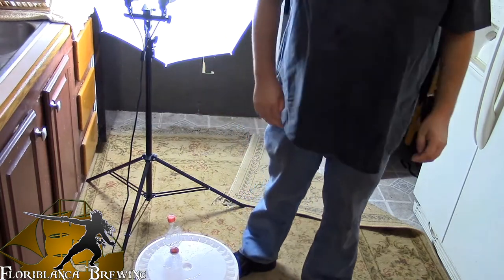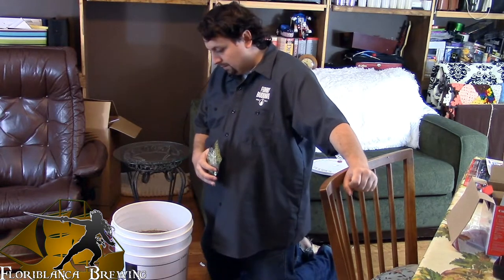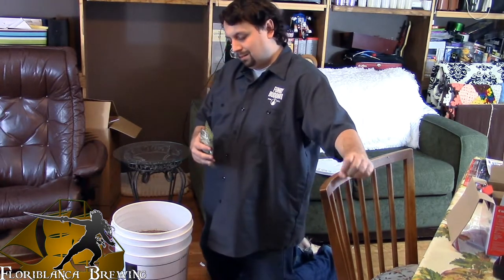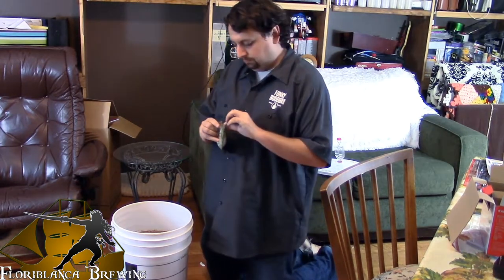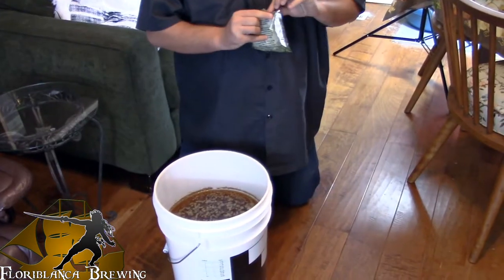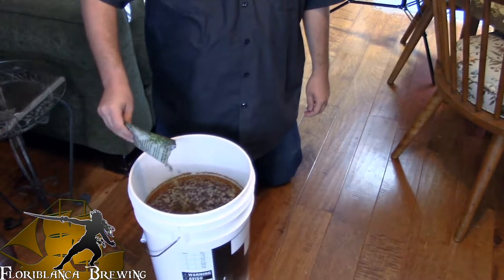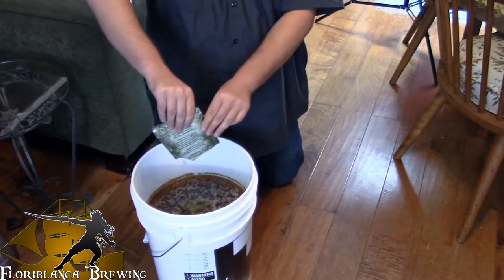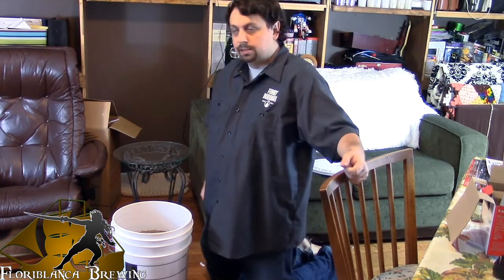And we'll let you know how it goes in about four weeks. Alright guys, it has been two weeks since we started brewing. It's time for the last hop addition — one ounce of Chinook hops. And as you can see inside the bucket, this is what it looks like. Go ahead and throw these hops in. You don't have to worry about sanitizing the hops as they are antiseptic. So we're going to put the topper back on, and we will see you guys in another two weeks. Let's do this.